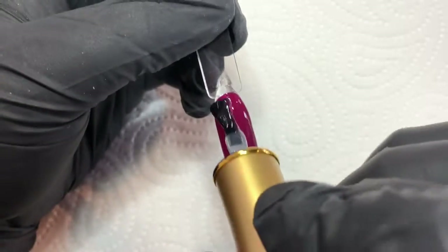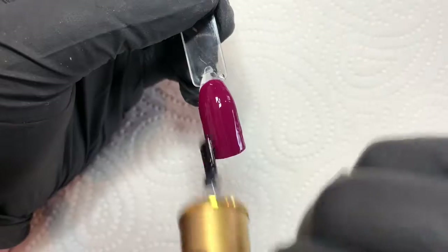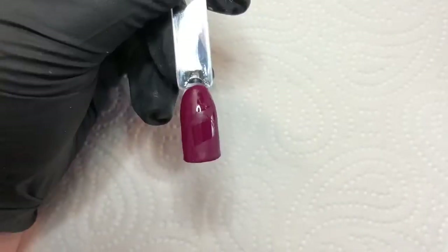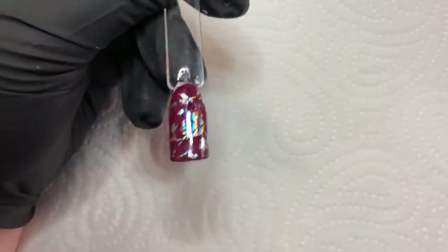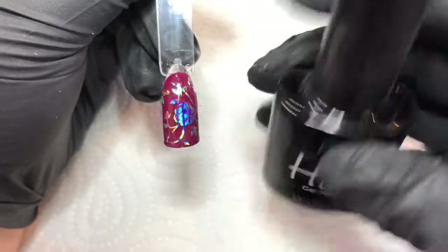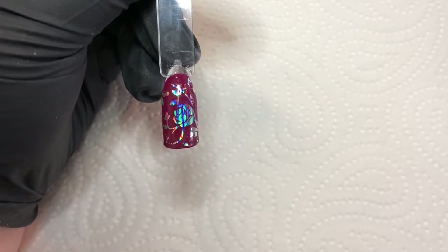What you want to do is apply the printing gel in a nice, kind of thick layer, and then you're going to cure that as you would a normal gel polish, so for 60 seconds — I use an LED light. Then you are literally just popping the foil on, pressing down, and lifting up, and that's it. Simple as that. It's really quick and easy to do. Then you're going to use your chosen top coat, and top coat it, and that's you.